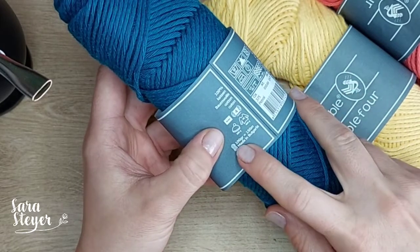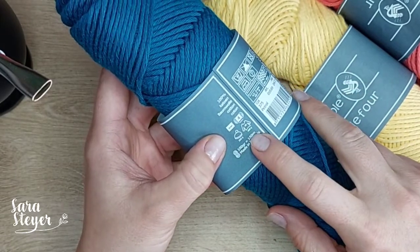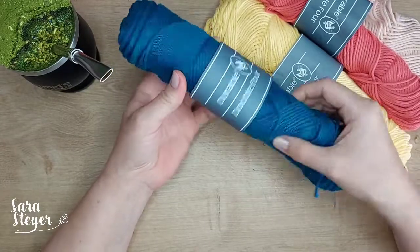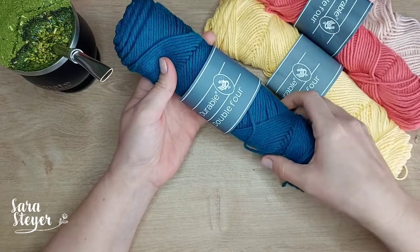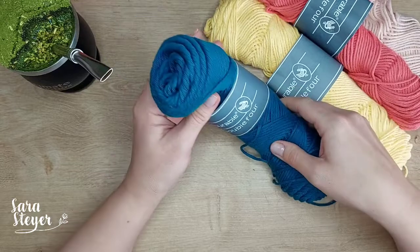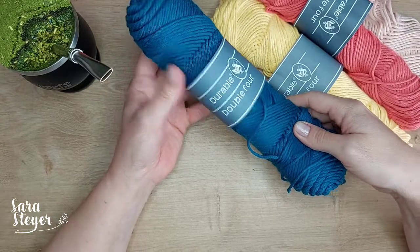Cada novelo tem 100 gramas, 150 metros. Ele é mais gordinho, porque esse meu aqui já tá usado. Ele é um novelo mais encorpadinho. Eu gosto desse jeito de enovelar, eu acho que fica tão bonito também.